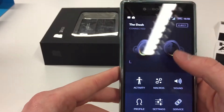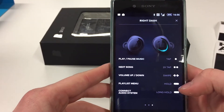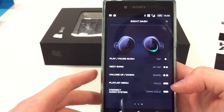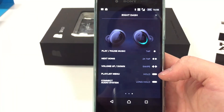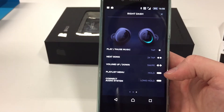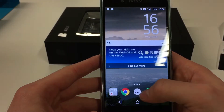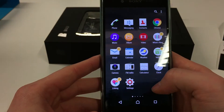The app shows they are connected, but they're connected to the app — not to your phone. In the app you can transfer music, turn noise cancelling on or off, and set up different profiles.